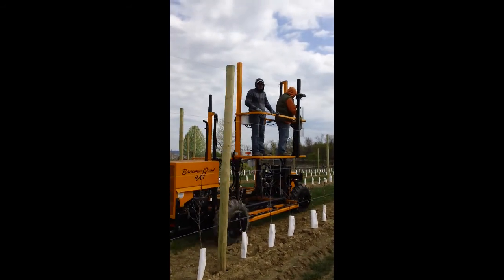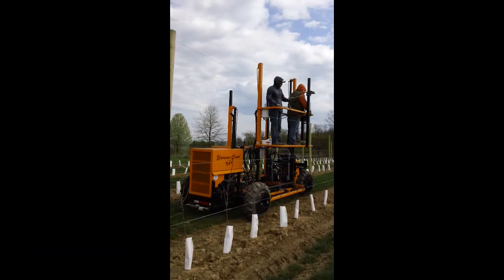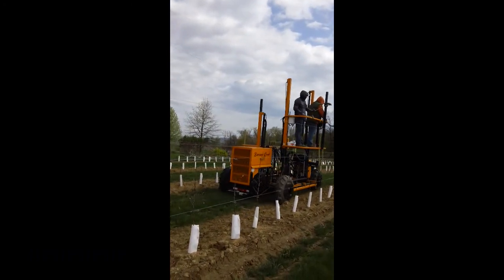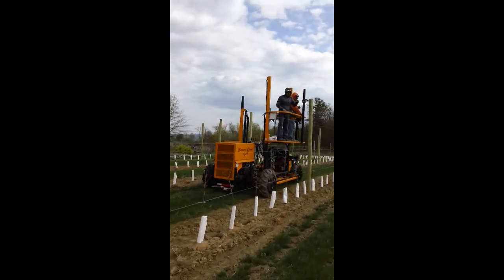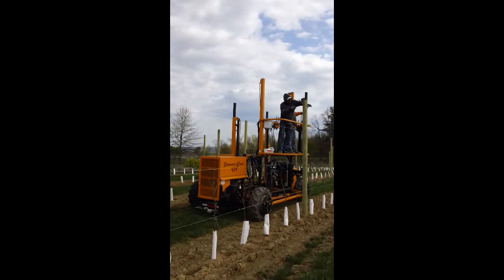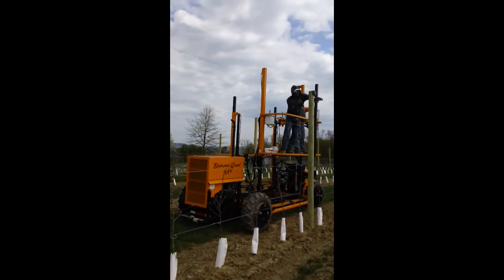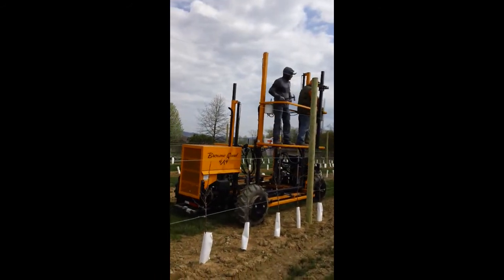Today you're watching two of our employees run the wire for our new high-density Honeycrisp apple tree planting here on our farm. They're using a brand new platform that we purchased that allows us to manually move down the orchard rows without using ladders. It's a new technology being developed specifically for apple growing in this region. It's pretty exciting.